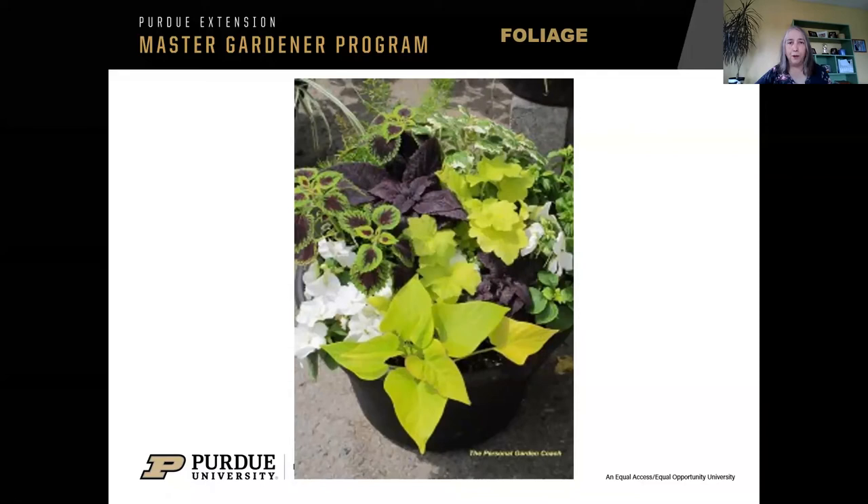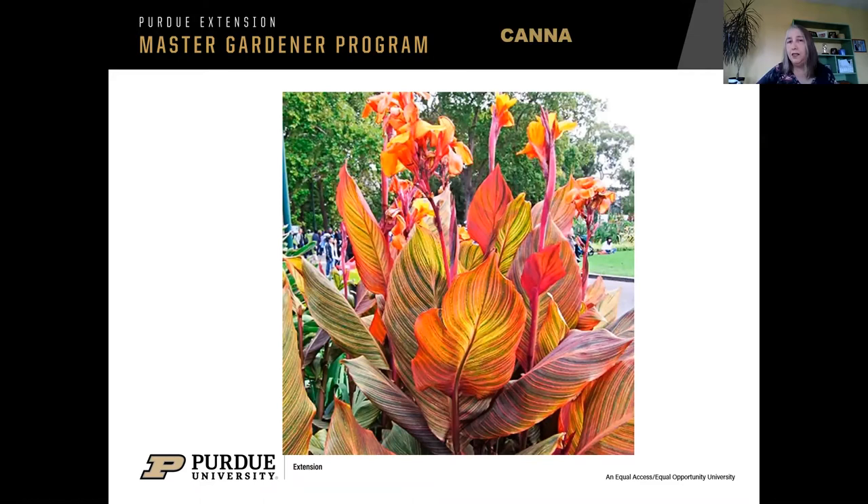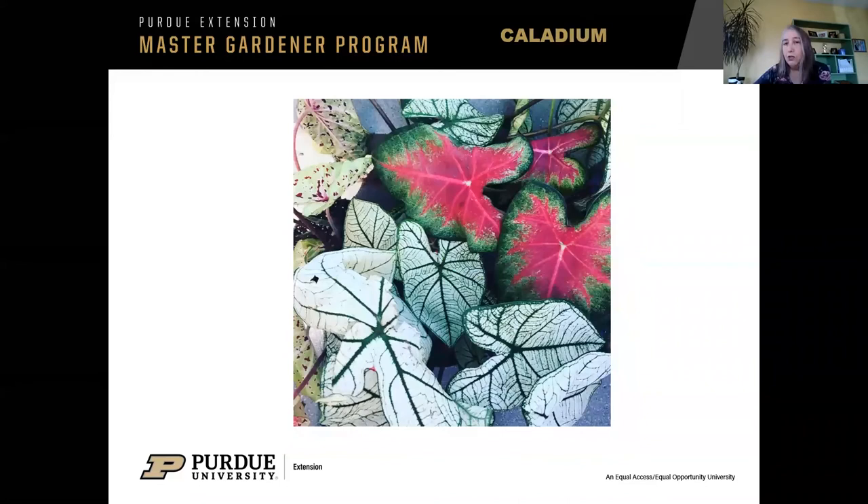There's no black and white line between zones on the zone map. More cannas — cannas can be really striking height or thriller plants. This one is grown specifically for the foliage as well as the flowers. In something like a really big pot — those were cannas in the middle of that Crown Point container. More caladiums coming in all different colors. Both cannas and caladiums are considered tender bulbs, so when they're done at the end of the season, you could dig up the bulbs and save them for next year. Store them in a cool, dry place, and they'll multiply — you'll have even more.